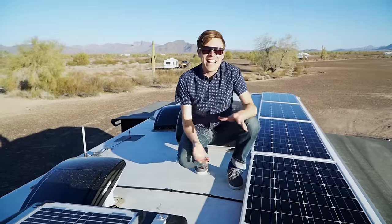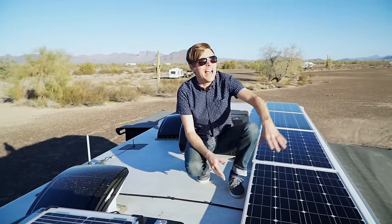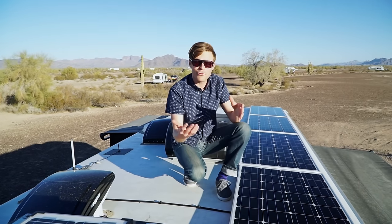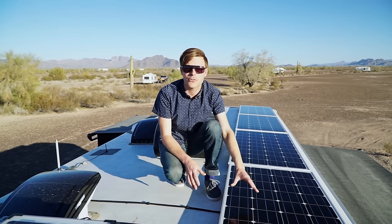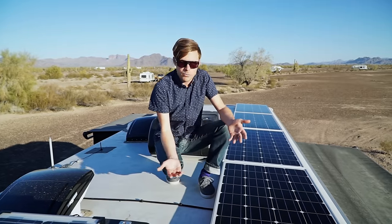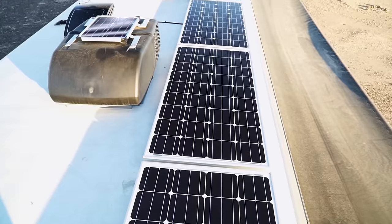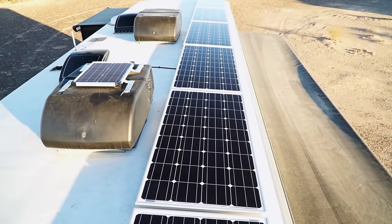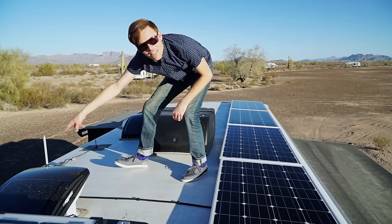What I want to explain here is exactly what I didn't understand when we had our first solar setup installed — how the power gets from the Sun to our outlets. The first step is the Sun's rays hit these panels and the panels produce power. Now everybody pretty much understands that at this point. But what happens next? All these panels are connected together with wires and the power comes out of the panels into these wires right here and down the side of the coach.